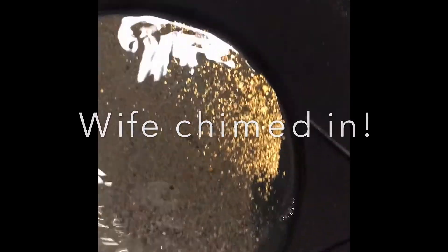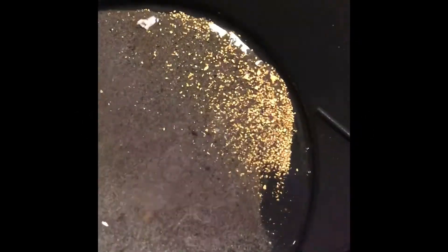Okay, that's as good as I can do it with one hand. Looks like it recovered the gold pretty well. The table is working — gotta make it better though, way better.